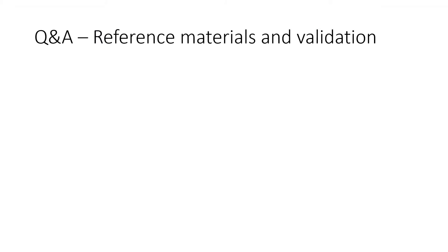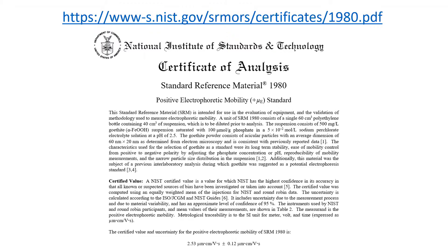A number of questions were asked about reference materials and validation. Is there a universal reference material? Yes, there is. There is a National Institute of Standards and Technology, NIST, Positive Electrophoretic Mobility Standard Reference Material, SRM 1980.